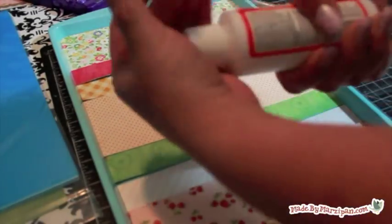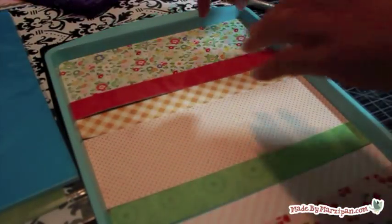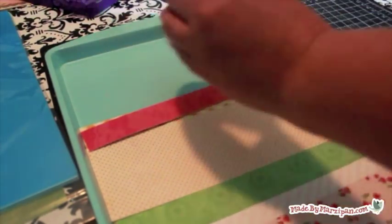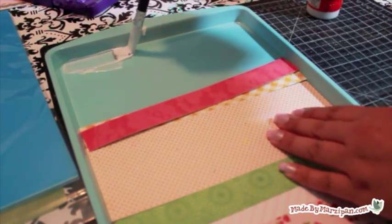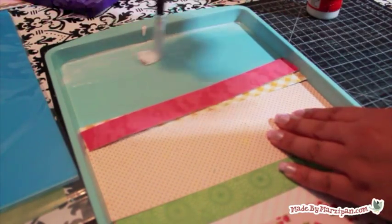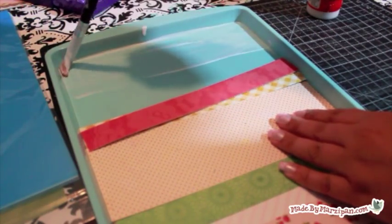Now we can adhere the paper. I prefer Mod Podge for this because it thickens the paper a bit and provides a nice seal. Work with one strip of paper at a time, applying the Mod Podge directly to the cookie sheet. A thin coat works best. Smooth the paper strip on top of the Mod Podge, and rub the paper firmly and thoroughly because this will reduce bubbling when you add the top coat.